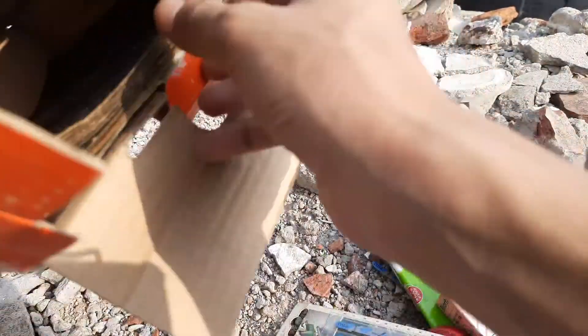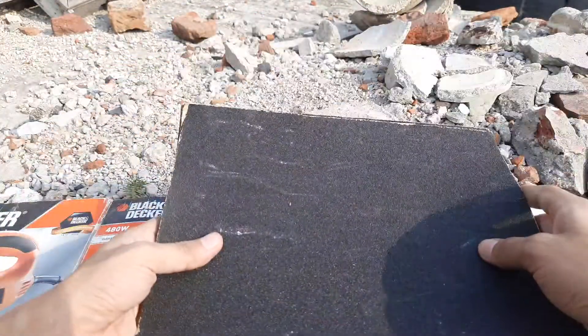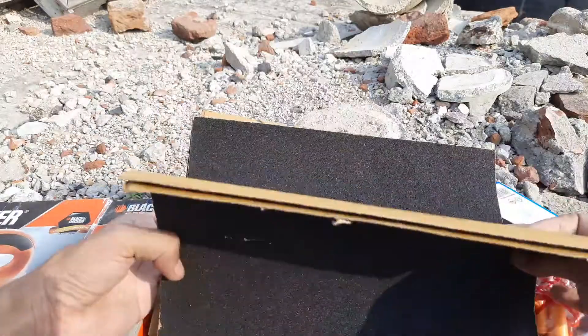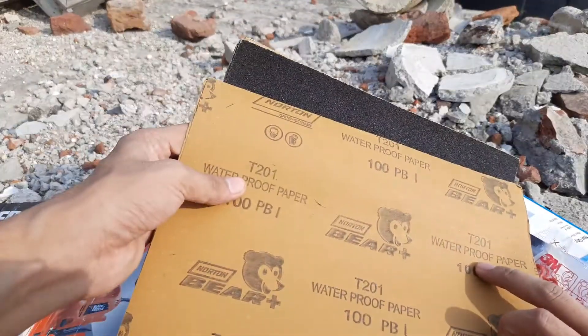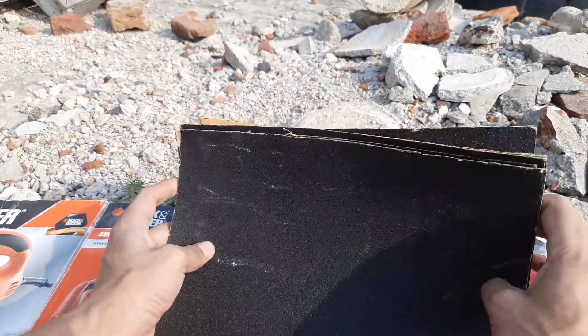After all that, I bought some more sandpapers — the main trip was for sandpapers. These are 100 grit dry sandpapers for my woodworking.